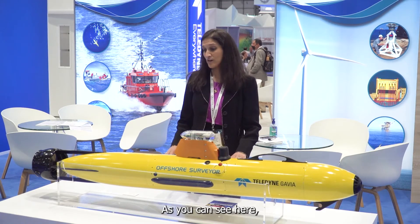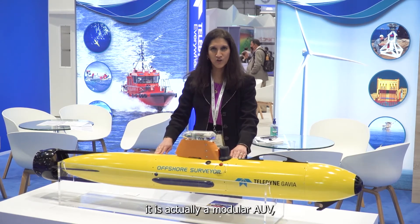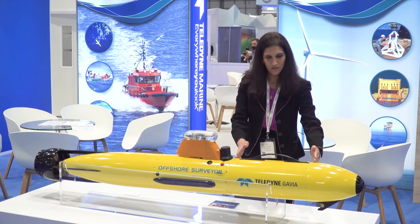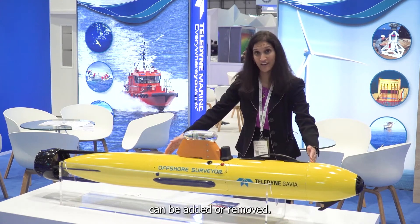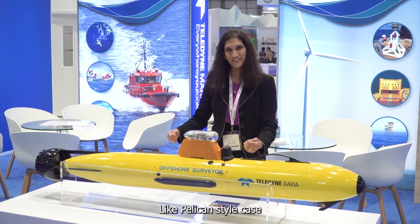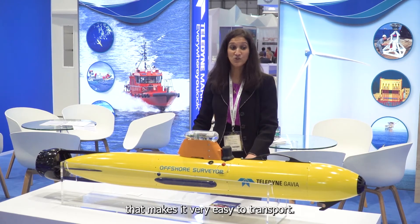As you can see here, this is actually a modular AUV, which means that each module can be added or removed, and each one is packaged in a Pelican-style case that makes it very easy to transport.